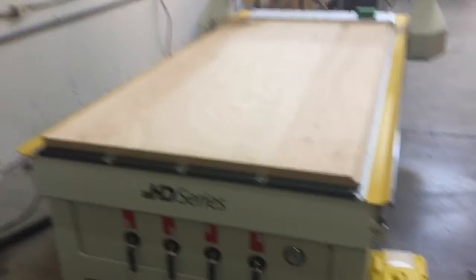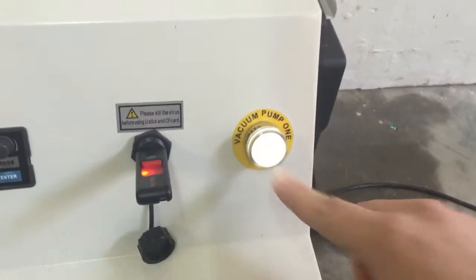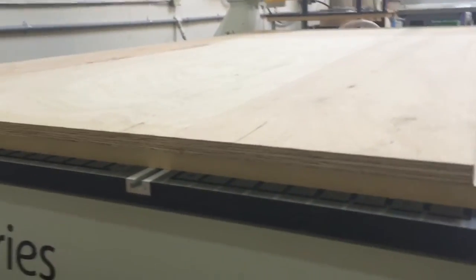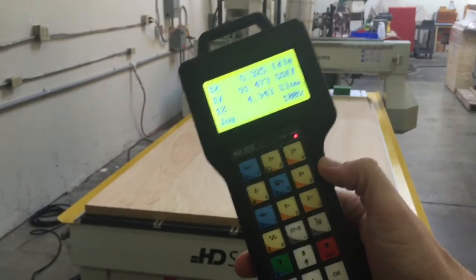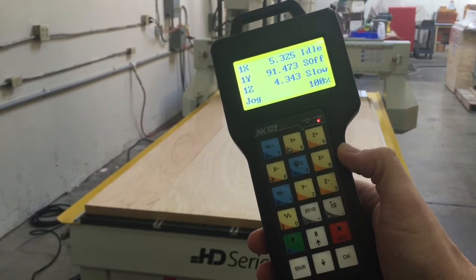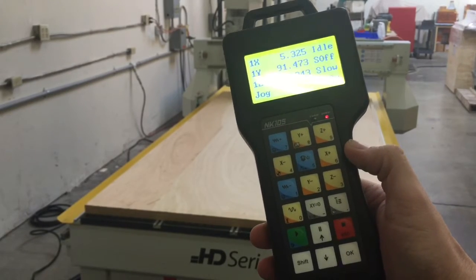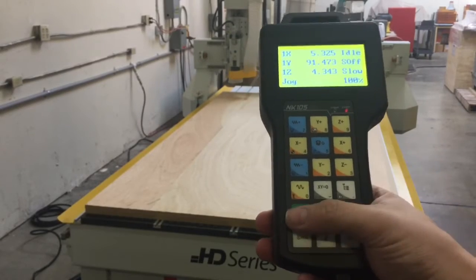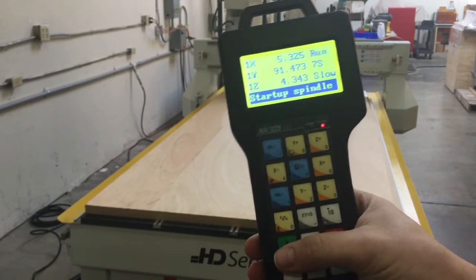For our vacuum hold down, it's real simple — we've got this button on the right that says vacuum pump. When we hit that, this plywood material is now stuck to the spoil board underneath, so that won't move while we're cutting. Now with the vacuum pump on and our dust collection system on, we're ready to go. I've already loaded the file from the USB stick, so the only thing left to do is hit the play button right down here — and we are running.